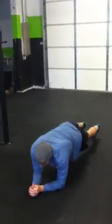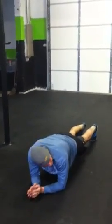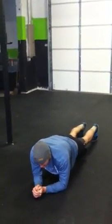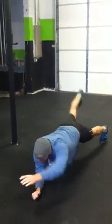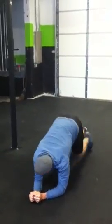Then we have one minute plank. For normal you can go down and really sit here — we're working on basic stability. If you want to increase the difficulty, you can reach or alternate. Very controlled.